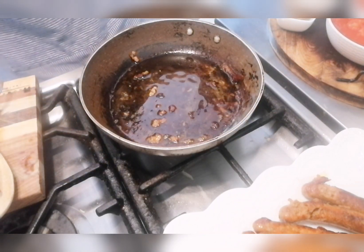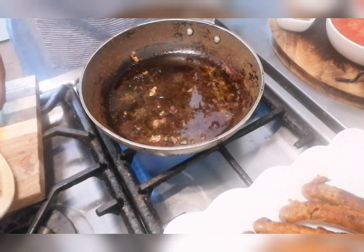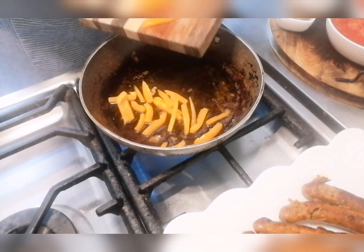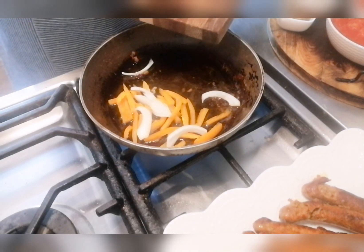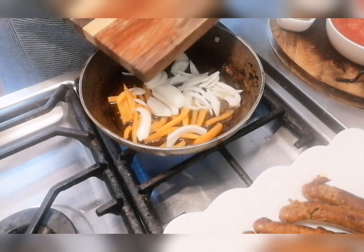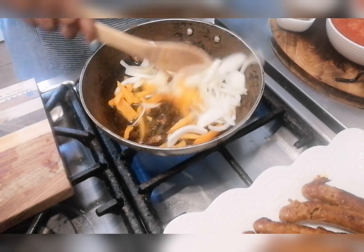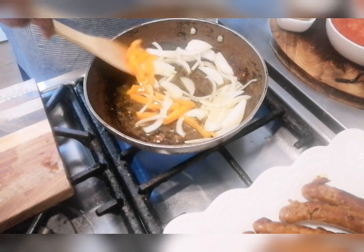I'm adding some oil to the pan and adding some pepper — you can use any pepper you have available. This is half a pepper and one large onion. We're going to allow this to caramelize in all that sausage gravy, and that will loosen up all the bits sitting at the bottom.